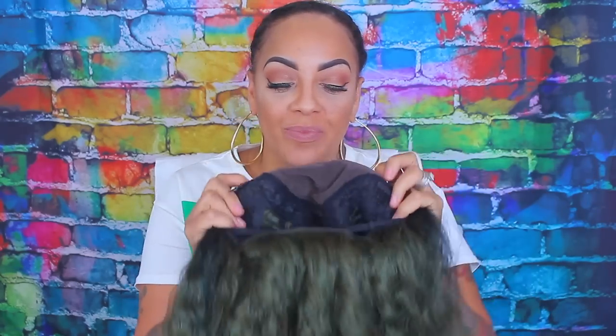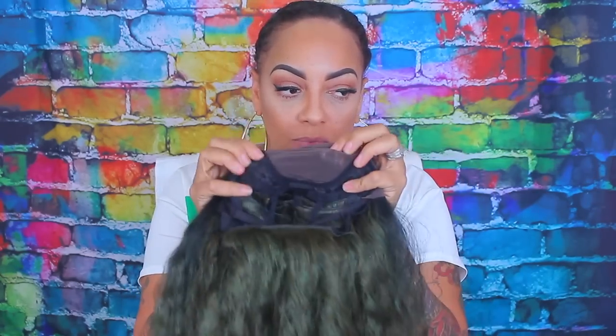What's up, diva dolls? So it's your girl April, and today's video is going to be a synthetic lace front by Main Concept. This one is called Mykala or Mykayla — I'm not really sure how you pronounce it. Just call me April the Name Chopper.